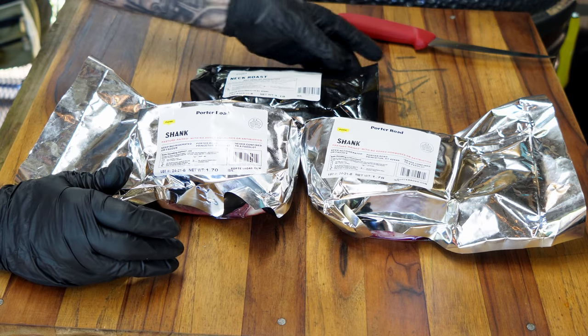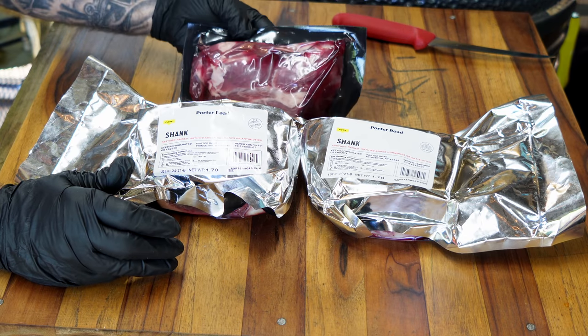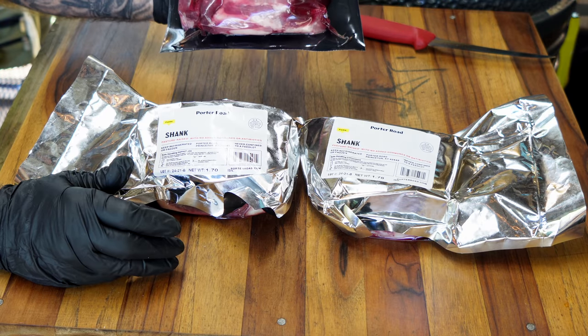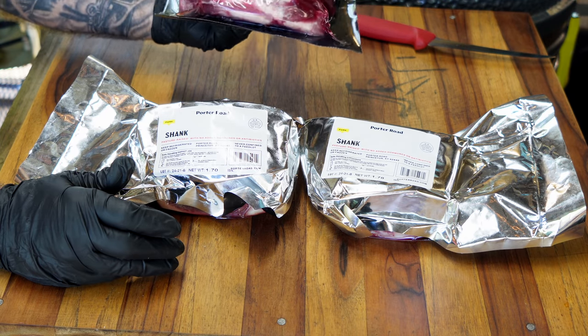It's really good meat. It's all pasture raised, hormone free, antibiotic free, which means you've got a really good product here. They haven't been caged up — they're free to roam out to the pastures, and you just end up with a lot healthier animal, a lot happier animal, and it shows.